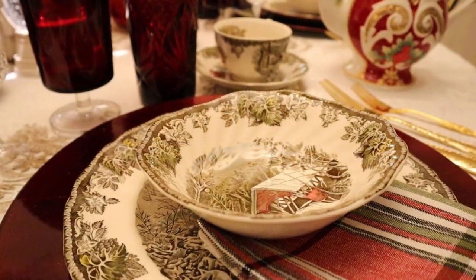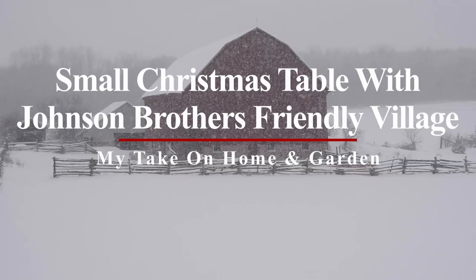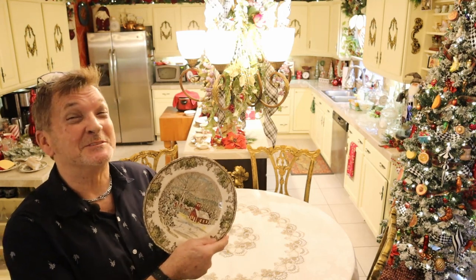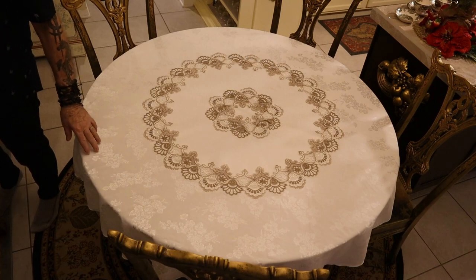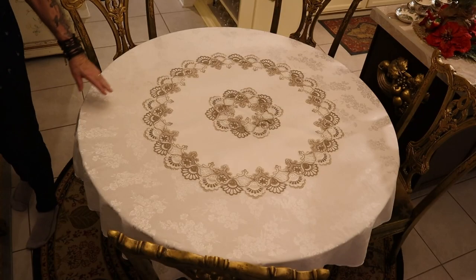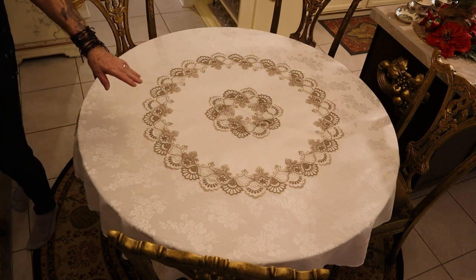Hey guys, we're back to do a wonderful little Christmas table for you. Check it out right here on my take on home and garden. The inspiration for today's Christmas table is the Friendly Village for Christmas. I'm using a white 100% cotton tablecloth in the damask style because I want to show you the white with red highlights this time. Then I'm using a center medallion that's been machine embroidered in gold and cream in white.